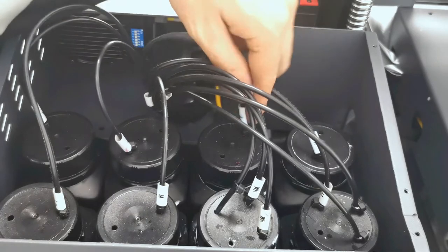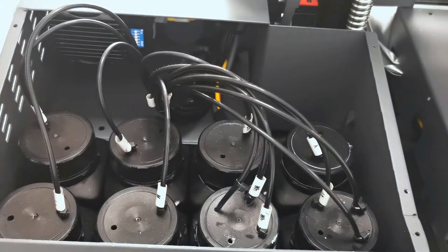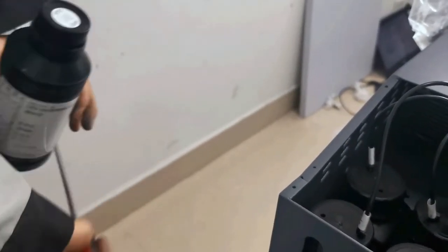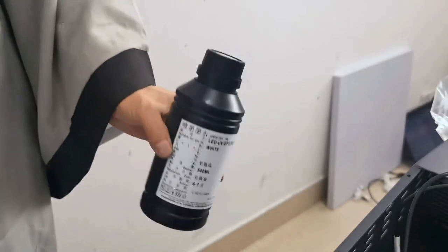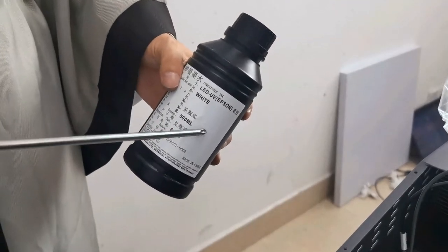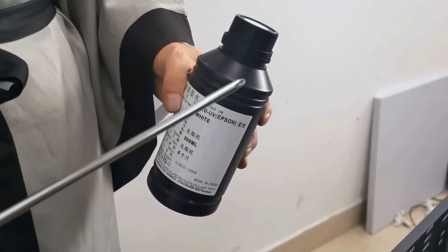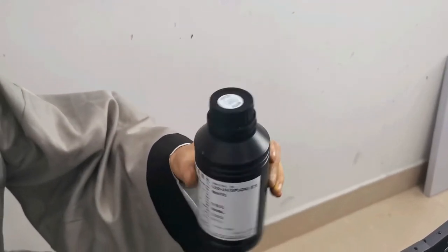We find the label and check the color label for each ink tank. Before we load ink, every ink must be checked — shaken for about two minutes — especially for white ink. Also, before you load ink, you must be sure the ink is hot UV or soft UV. We cannot mix them — some colors are soft UV and some are hot UV, so they won't work together. So we check the ink before we fill.